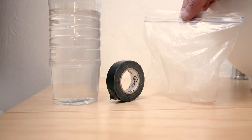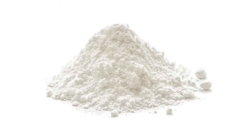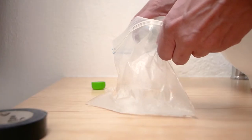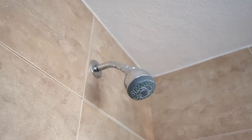Next, you'll need to fill the bag halfway with white vinegar. You could also add in a few tablespoons of sodium bicarbonate if the shower head is badly blocked. Get yourself some sticky tape — I prefer electrical insulation tape as it doesn't leave any goo behind on the chrome.